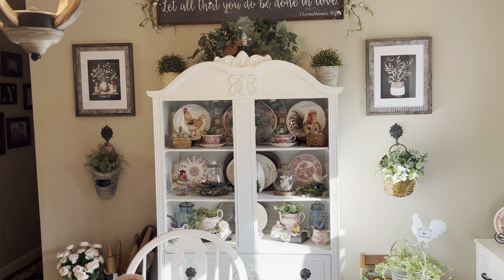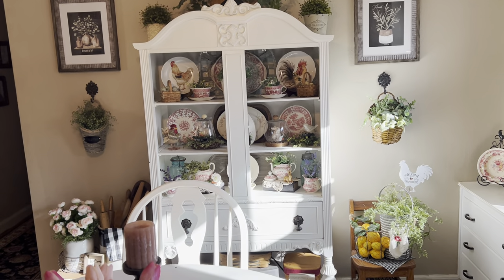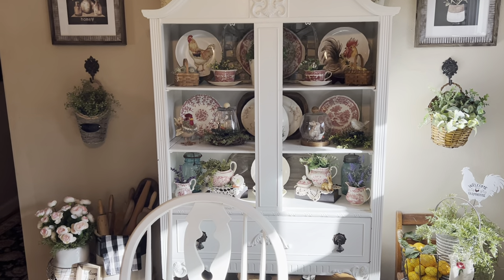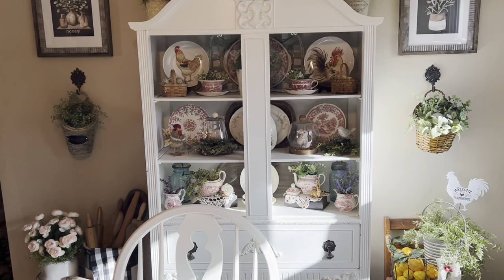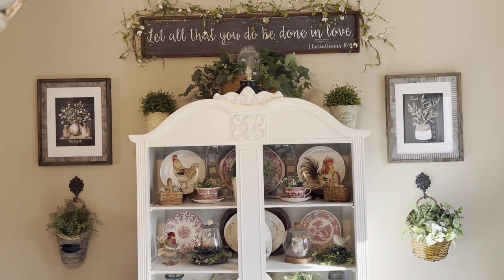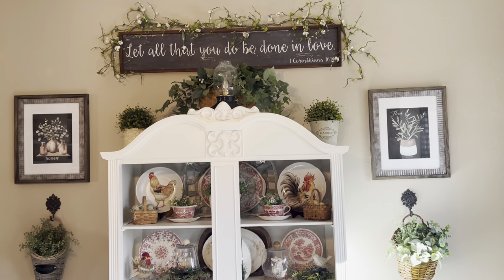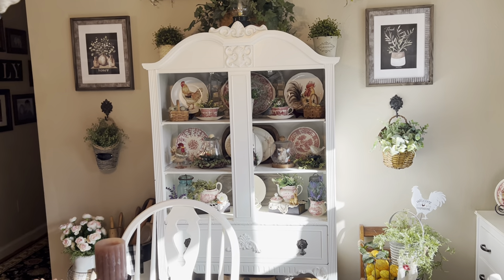Good morning friends. Goodness gracious, this is like the third time that I have filmed this video. I did it twice yesterday and I have been having such a hard time getting this uploaded onto YouTube. So I'm going to try again this morning, try to make the video shorter to see if maybe that was the problem. Get some natural light going on in here.